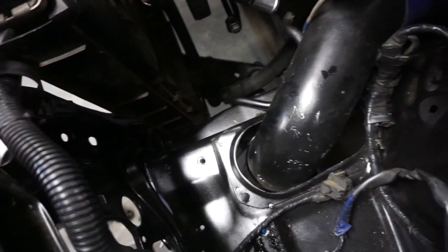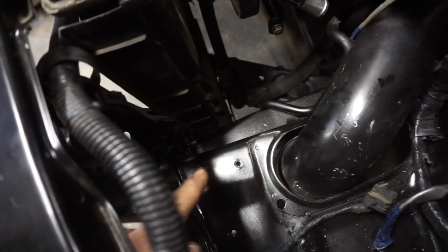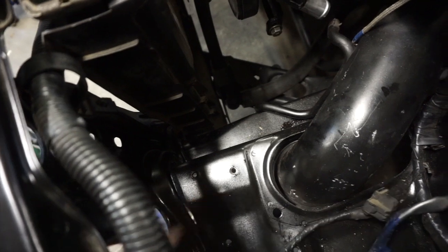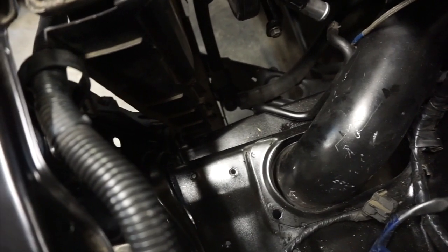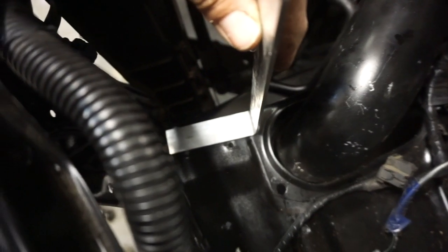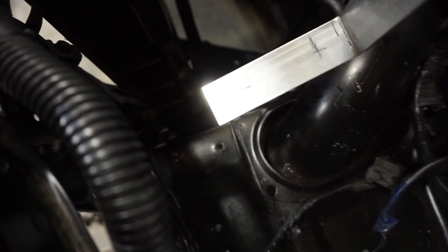Okay, so as you can see down here there's two threaded bolts — I'm not sure what they used to hold. So I've got my bracket and I just lined it up and marked on there where to drill the holes, so I'll drill them out a touch bigger.